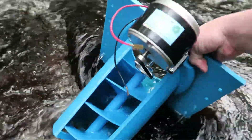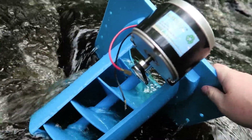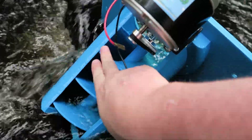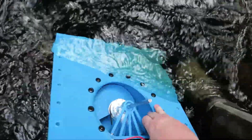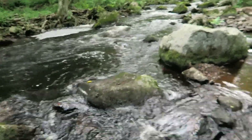Let's try. You can see it is starting to fill up, but the water is just spilling around it, which is not ideal. I think we're going to have to move to the faster current.